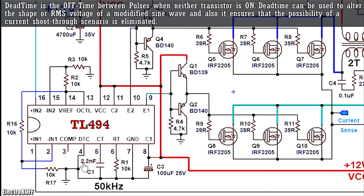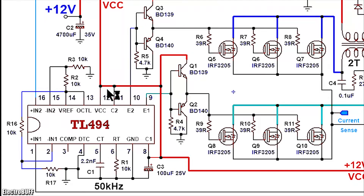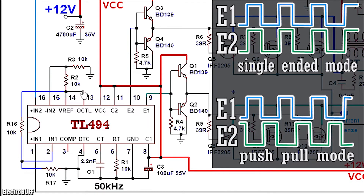Pin 4 is the dead-time control pin — pull this down to ground. When you apply a voltage between 0 and about 3.3 volts, the output dead time increases from 0 up to 100%, meaning the output pulse width will reduce or the duty cycle will lower. Pin 12 is the VCC. Pin 13 is the output control — pull it up to 5 volts generated by the reference pin 14. When pin 13 is connected to 5 volts, the output transistors will be configured as a push-pull driver, and if you pull it to ground, the output transistors will work as a parallel driver or a single-ended driver.